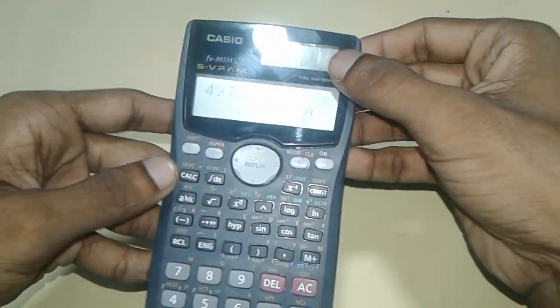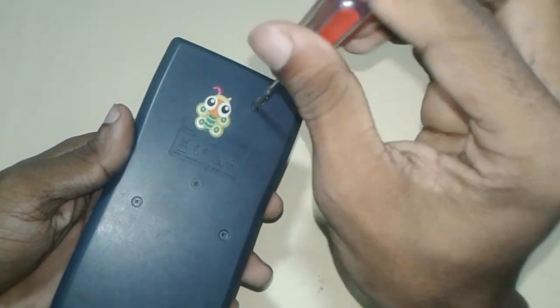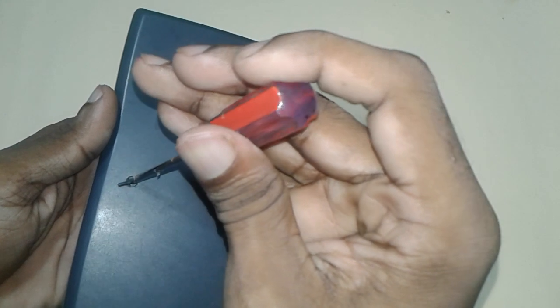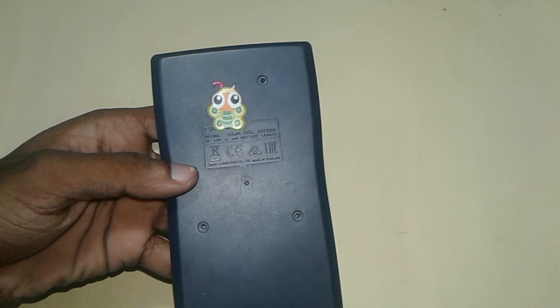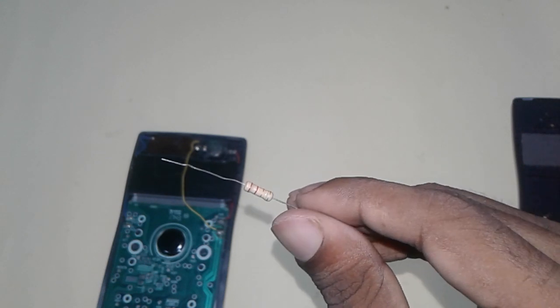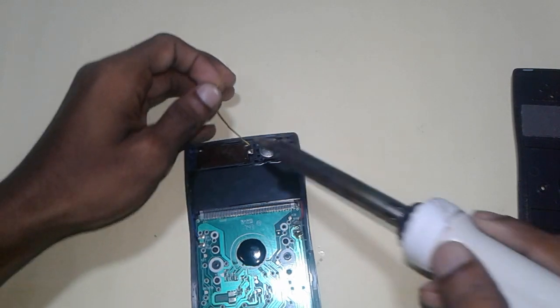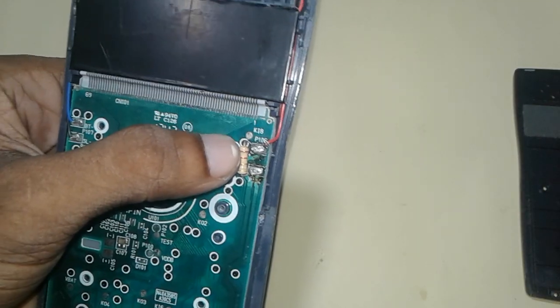In this video I will show you how you can fix it. Let's open it. Now we need a 5 ohm resistor. Open this solar panel line, now connect this to...